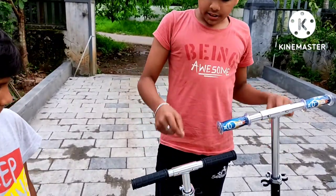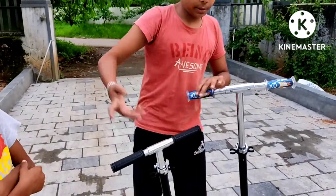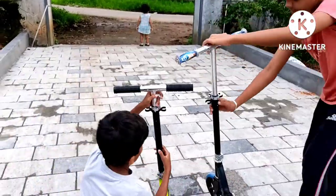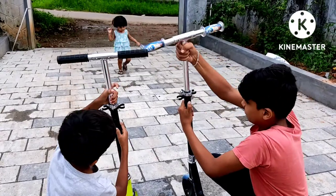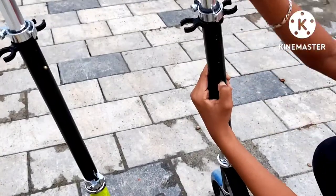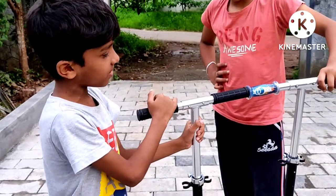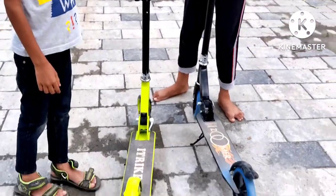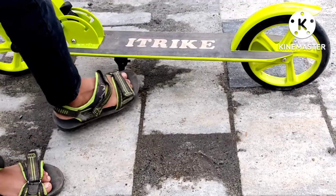This handle is the same length. Okay, I am going to make a stand in my hand.